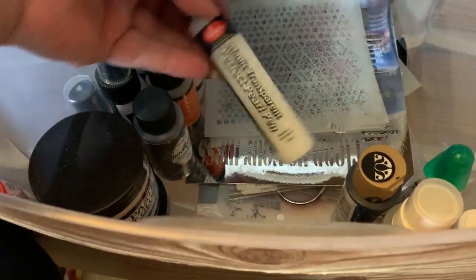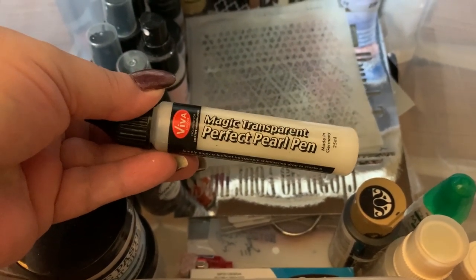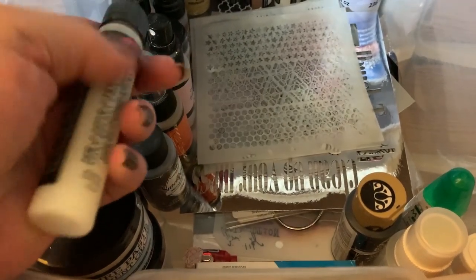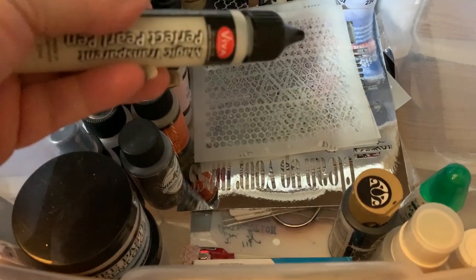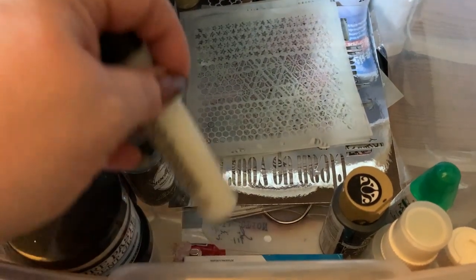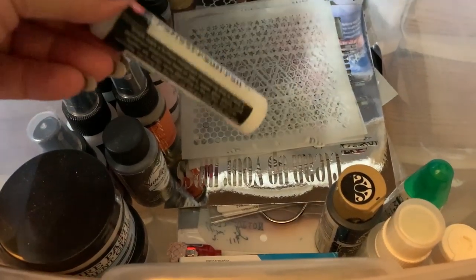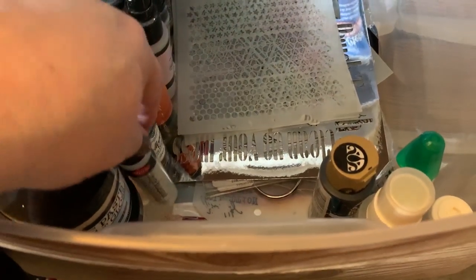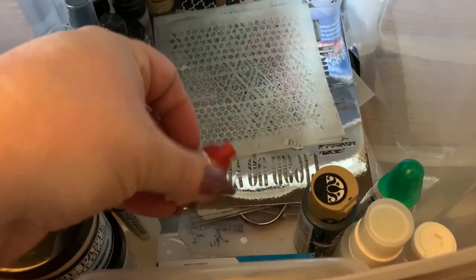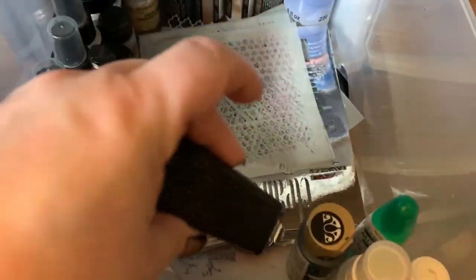I have texture pastes for cards and other things, and I have a Perfect Pearl pen in transparent. If you want to put water drops on something you just put a drop of this down and it dries hard and kind of textured so it'll look like a little water drop had fallen on your paper. I have a cat so I keep a laser pointer to keep him away from my desk.